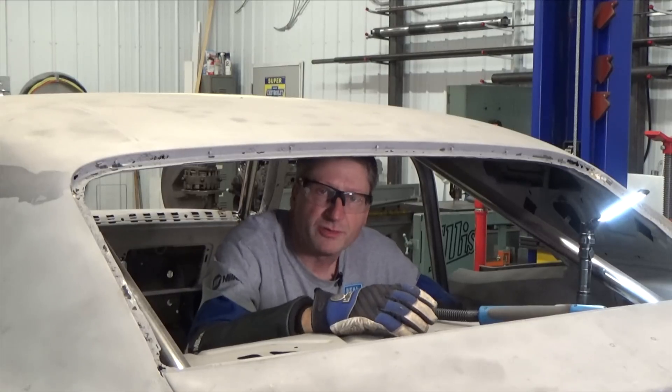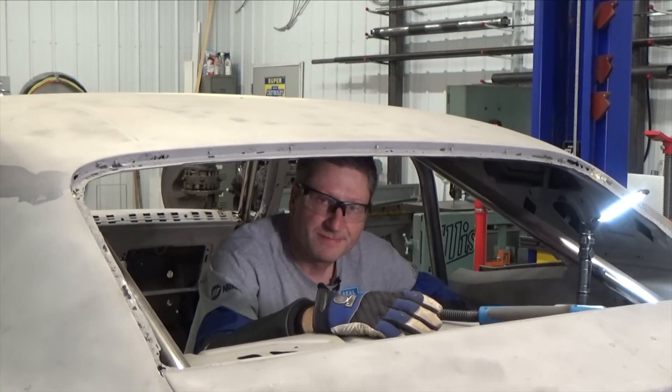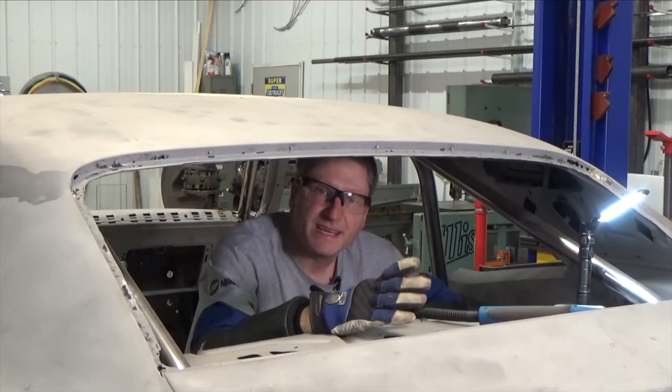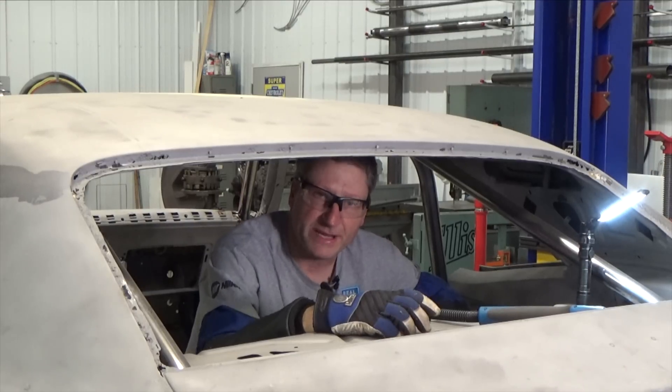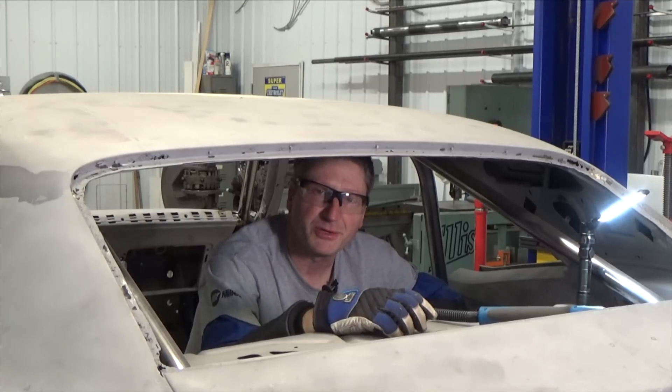You've probably noticed I use extra lighting quite a bit. As my eyes get older, just like the rest of me, I'm needing extra light to see the critical areas that I'm working in. Now that leads me right into a Real Gear segment.